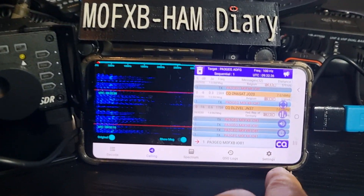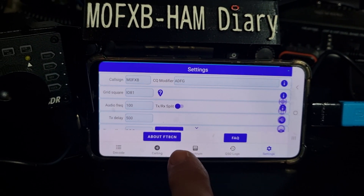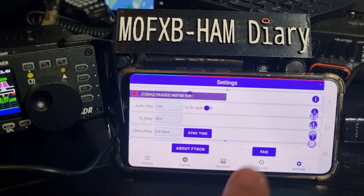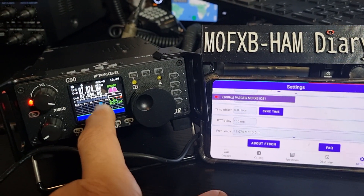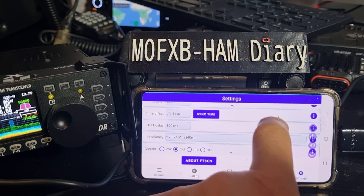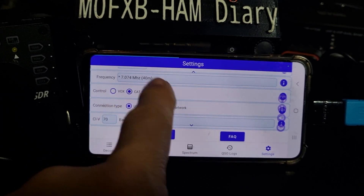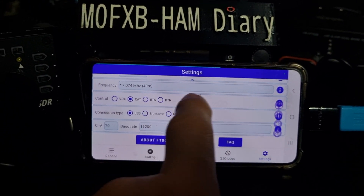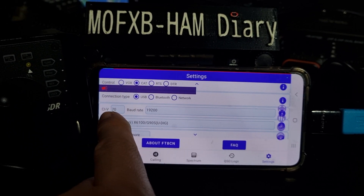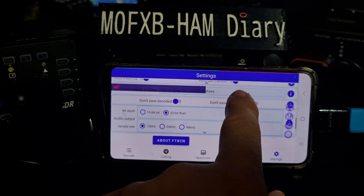First thing I'll do is go to settings. At the moment I'm not getting any TX audio coming out of my device, but I'll show you it anyway. The frequency is 707.4 — I'll show you how that changes soon. I've selected CAP, and connection type USB. CRV is 70, I didn't change that — maybe that's my problem. Baud rate 192.